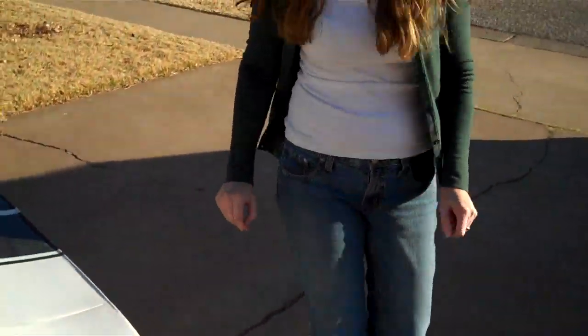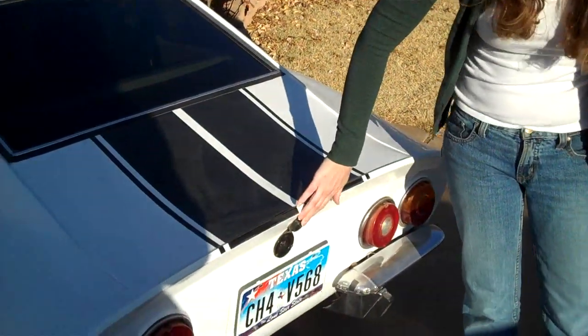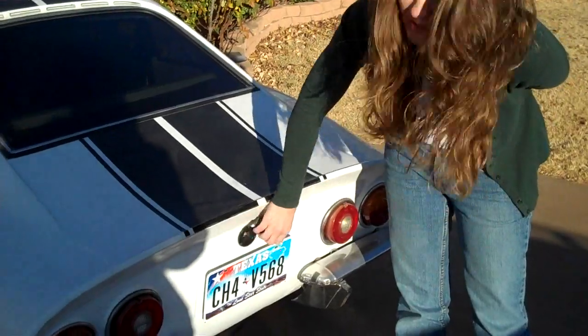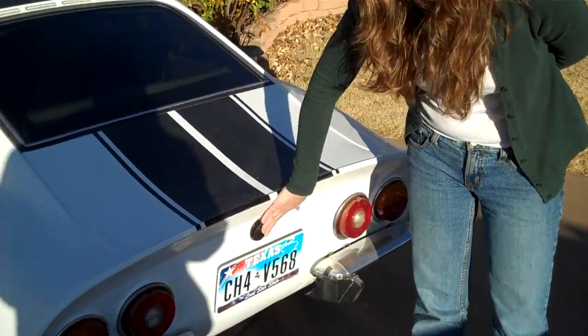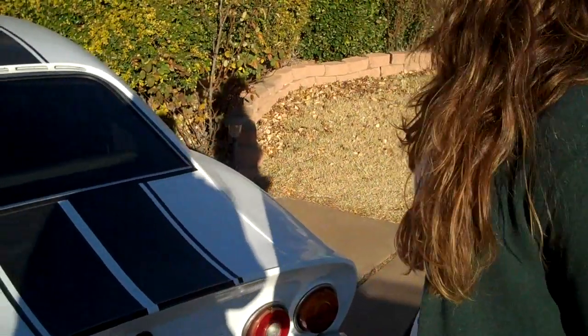One of my favorite items of the whole car that I always get to show off is the plug. I love this little plug in the back — it's actually a marine plug. I just think it's really cute. And all the original taillights and stuff are still there.